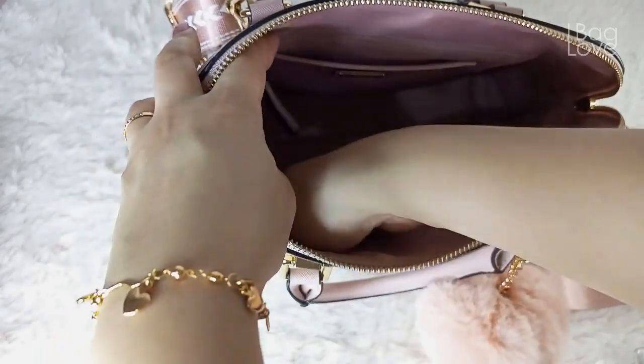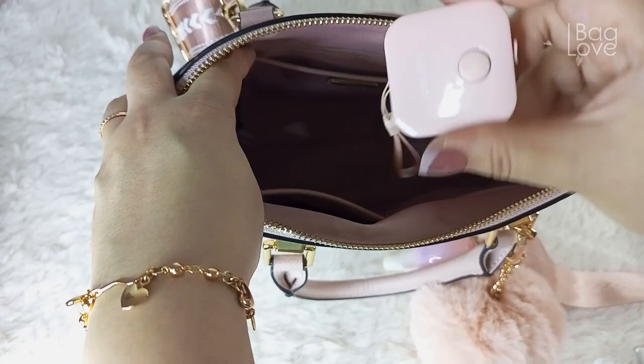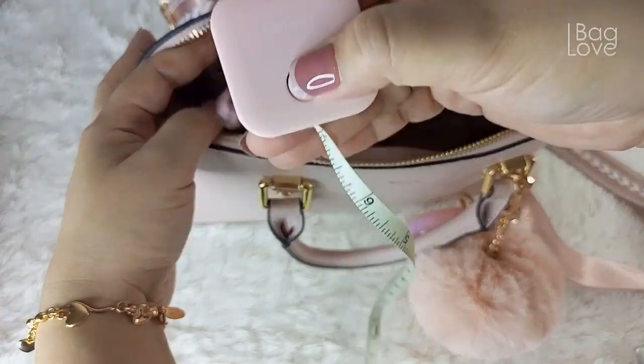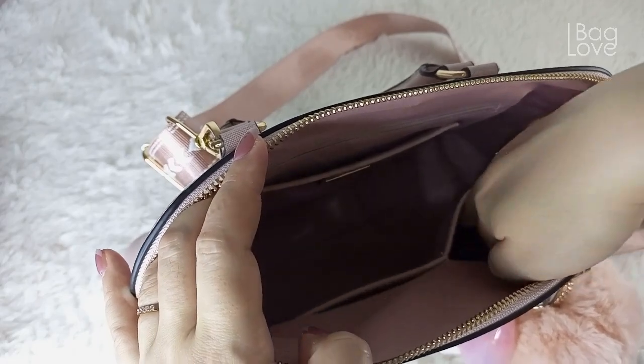I also bring my measuring tape — very handy! And the last item inside this bag is my key holder.